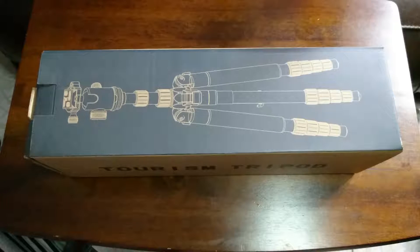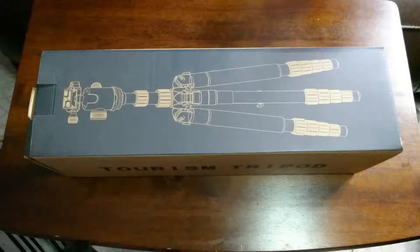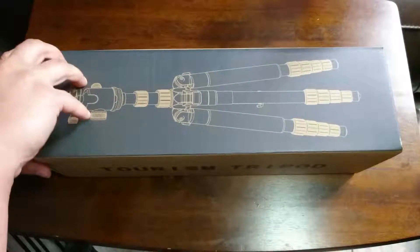Hey everyone, Chris here with another video and I also have my wife Sarah. Hello! So we have here a new tripod that I'm going to be unboxing — it is the Zecti tripod. I was sent this from Zecti to unbox and review, so hopefully this is something you'll have interest in and I'll be able to use it to upgrade my current tripod. Let's go ahead and get into the box and see what's included.